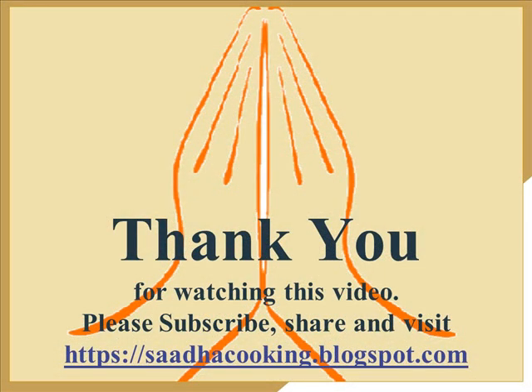Thank you so much for watching this video. Please subscribe for more videos, share, and also subscribe to the blog. Thank you so much.